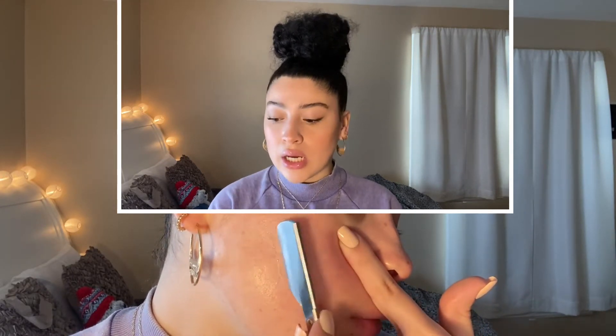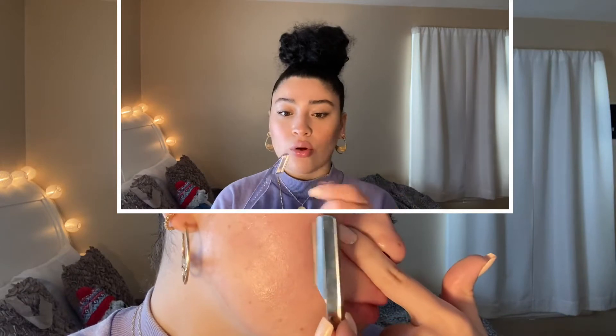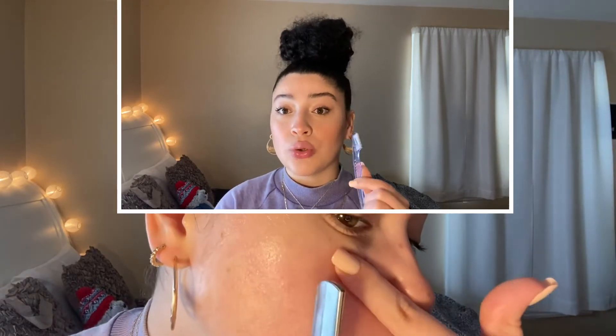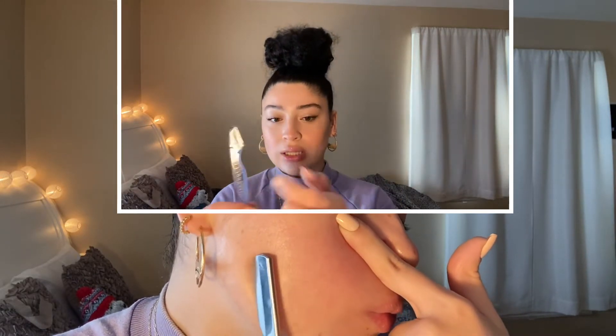A straight blade is a lot sharper, but if you want something a little less scary and easy to use, you can buy these little shavers at the drugstore, Walmart, or anywhere — these already have a guard on them so they're not as sharp as a straight blade. A straight blade gets the closest to your skin so you have to be careful. These smaller shavers are less dangerous if you'd prefer.